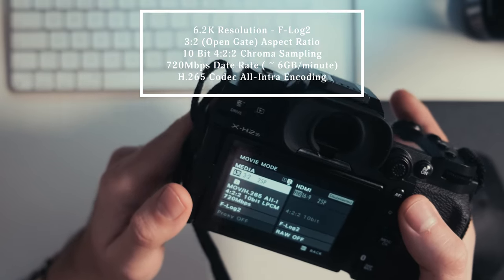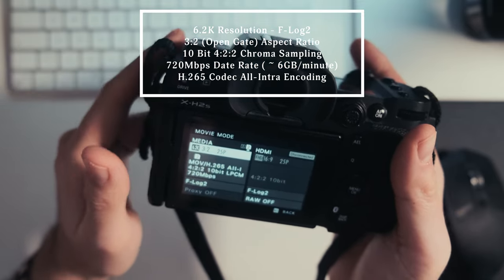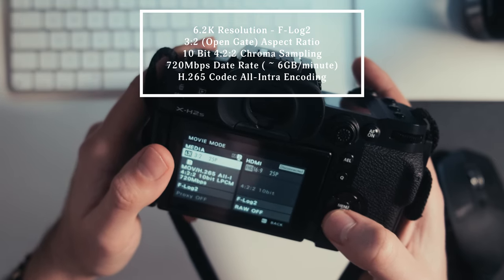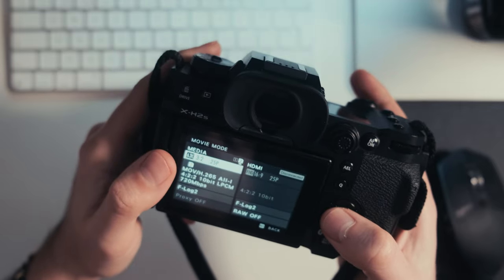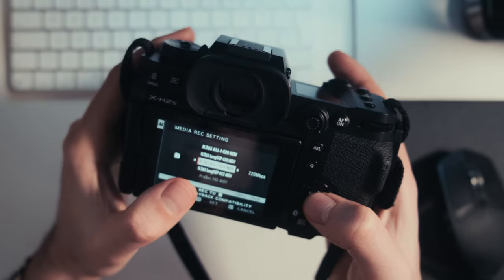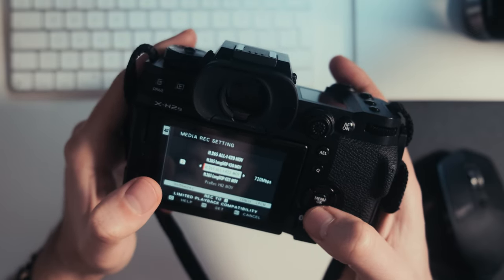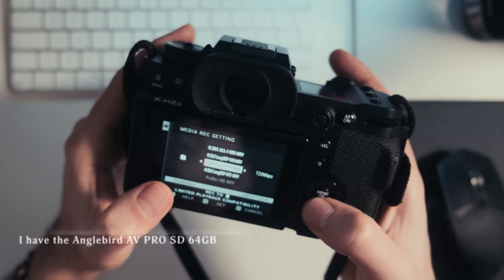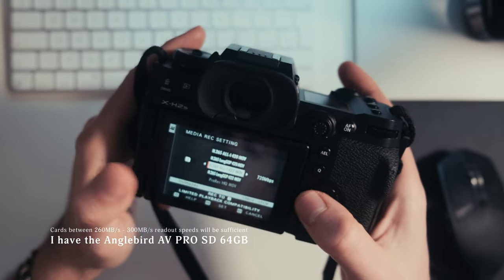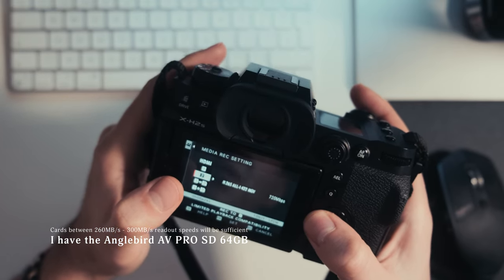I shoot in 3:2 because I like posting on both Instagram and YouTube, and that way I can crop more easily than if I shot 16:9. I shoot at 25p — 25 frames per second — because I'm in the UK and that means lights won't flicker. I shoot H.265 all-intra at 4:2:2 color sampling at the highest bit depth, around 220 megabits per second. You can shoot ProRes on this camera, though you need a CFexpress Type B card. With good SD cards you can record really great footage and I've never had frames dropping.